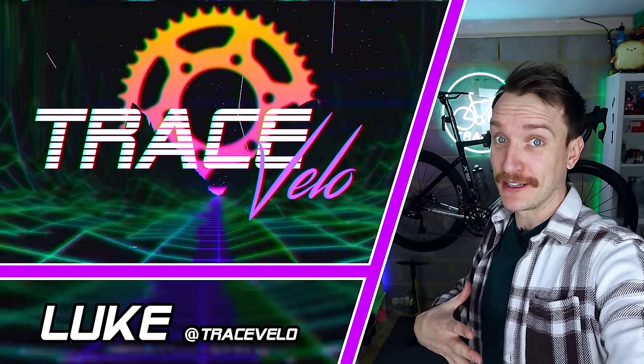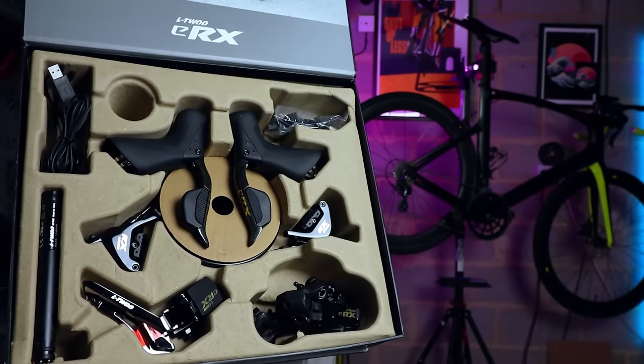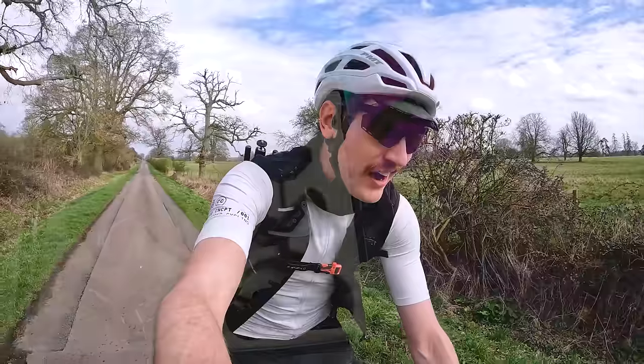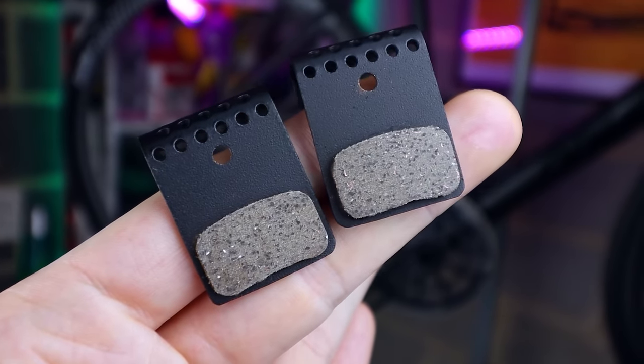My name, as always, is Luke, and welcome back to Tracevelo. Now, mechanical disc brakes is a kind of a separate matter, which I'll cover later, but with a decent hydraulic groupset, I've always just stuck with the stock brake pads that come with them. They tend to be either a resin compound or semi-metallic. They offer decent braking, so I've never really seen a need to change them, but I'm really intrigued to see if the different compounds actually make a difference.